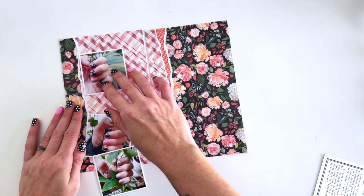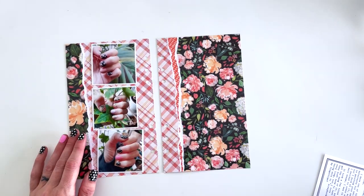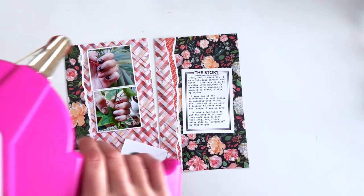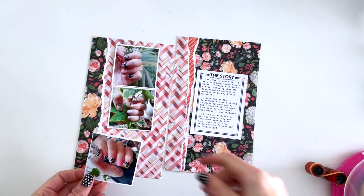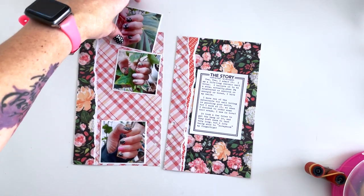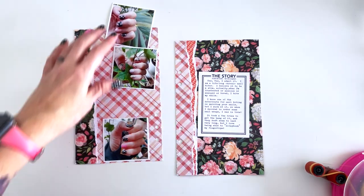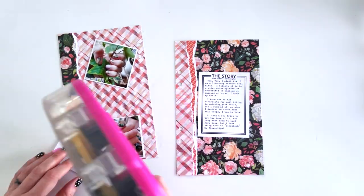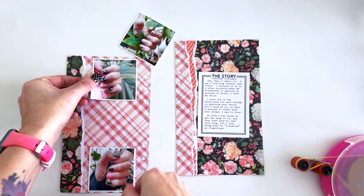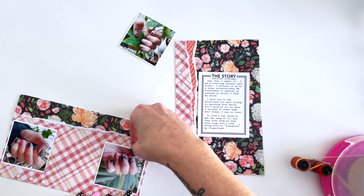Now I'm going to start building my page. I have these three photos of nail wraps that I've been trying — you can see I'm wearing a pair in the video. I'm trying to stop biting my fingernails and that's the whole point of this layout. The pictures are pretty and girly, so I thought I would use a lot of florals and hearts with this spread so that it just kind of rode on the girly coattails of the photos.